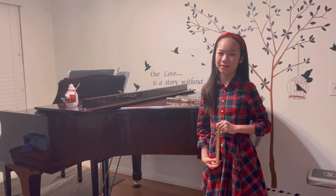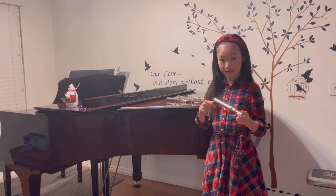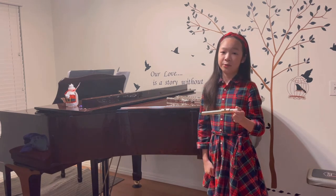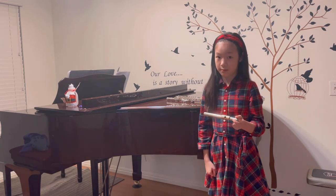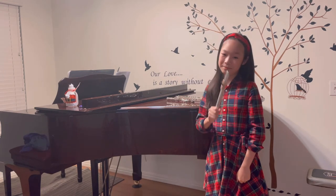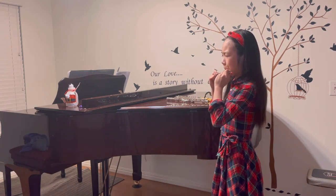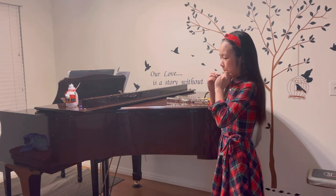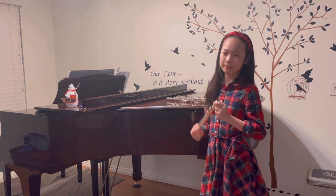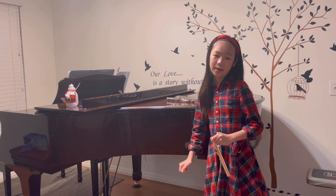Now that we have found out the right positioning of our mouths on the flute, let's figure out which breathing we should use. Let's try normal breathing. The sound did come out, but it was very tiring — you can't get enough air.